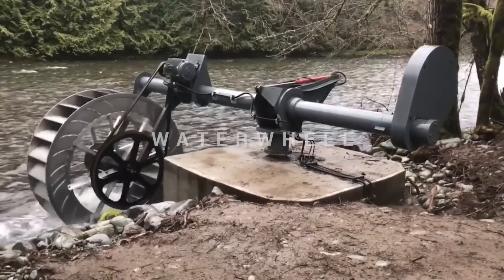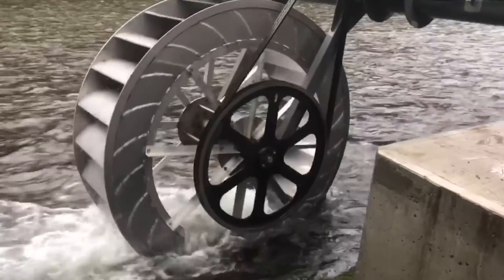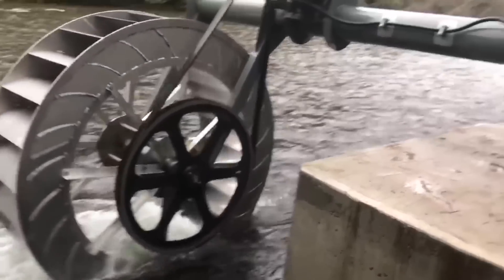This is a Poncelet waterwheel. It is a prototype of a hydrokinetic turbine which can produce 7.5 kilowatts of electricity at 50 revolutions per minute.